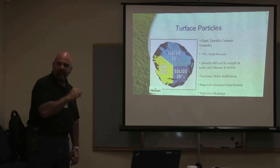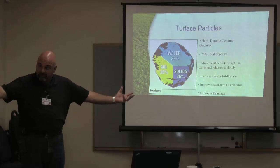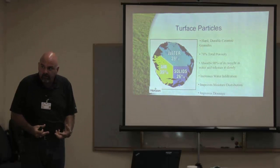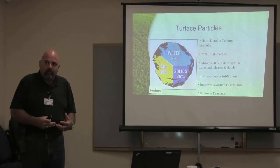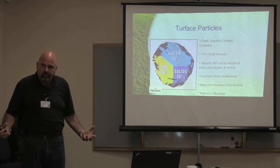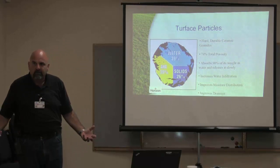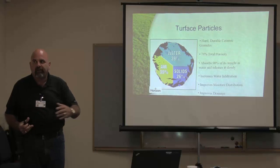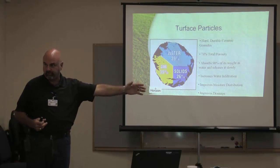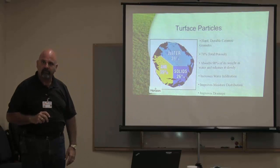That's why I like this product a lot. Because now it's going to take all that nutrient, take all that water, and hold it in the root zone. Now we've got massive amounts of roots, we've got water held in the root zone, our soil is working for us, and our drought tolerance on that turf really grows.